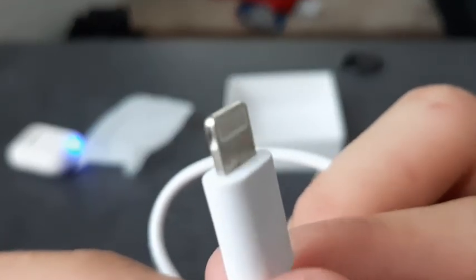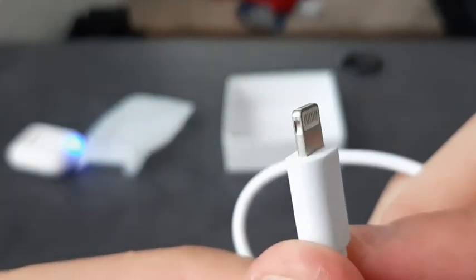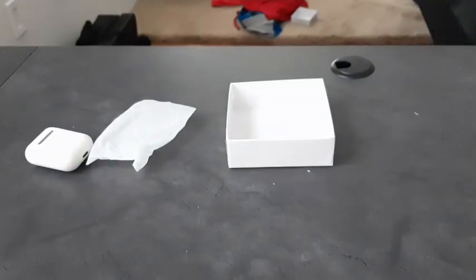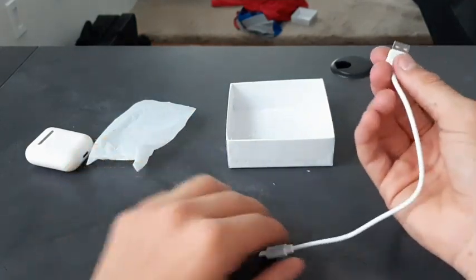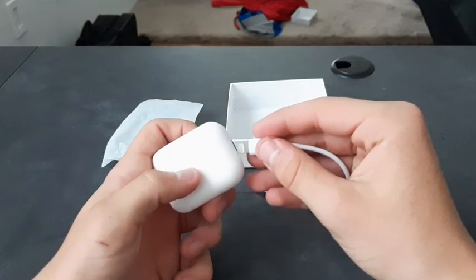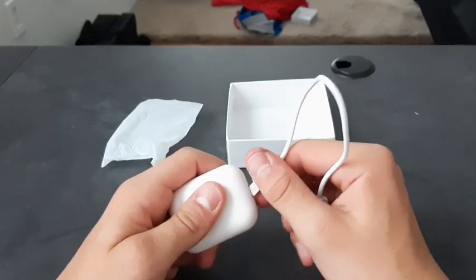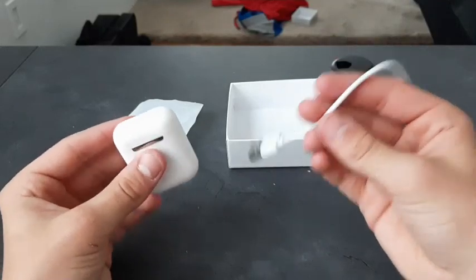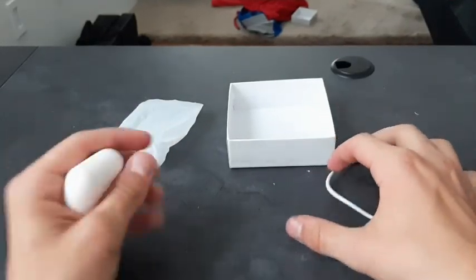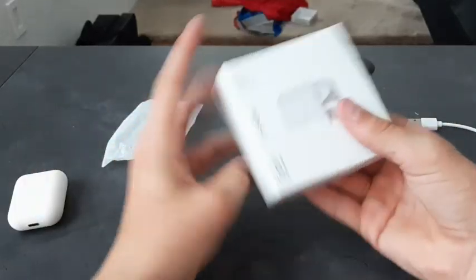There's a lightning cable included, which is actually pretty accurate. I'm not sure if it's a real lightning cable since I have a Samsung phone, but it comes with this little short cable. It fits but takes quite a bit of force to plug in. Overall these feel really cheap — feels like a toy almost. That's all that's in the box.